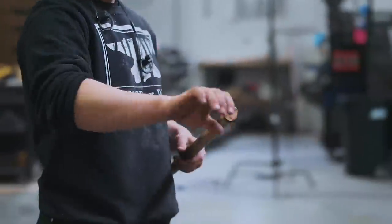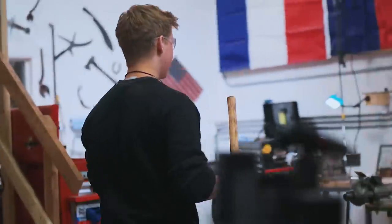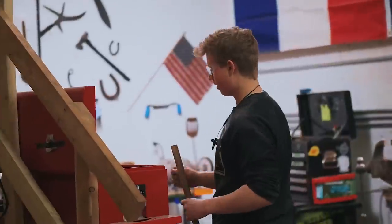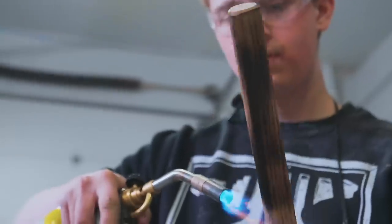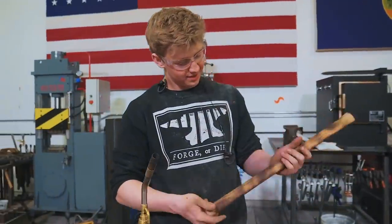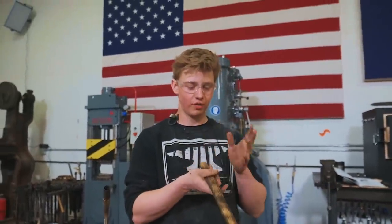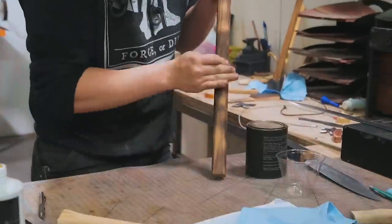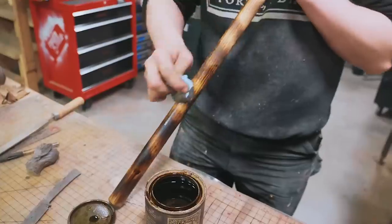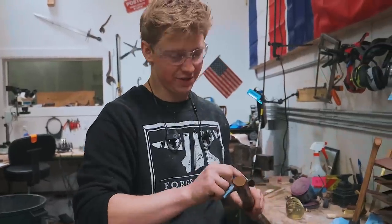We might need to scrub this off and try again because I don't like the way that it looks. I'm going to use some steel wool and scrub that off and then give it another go. I kind of like this raccoon tail look. So I'm going to hit it with some steel wool to get it a little bit shinier and then seal it with pine tar. Oh man, this stuff smells so good.